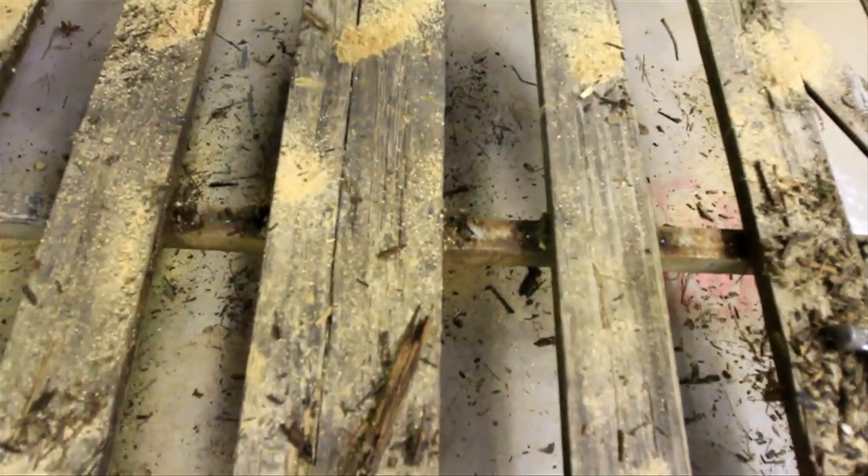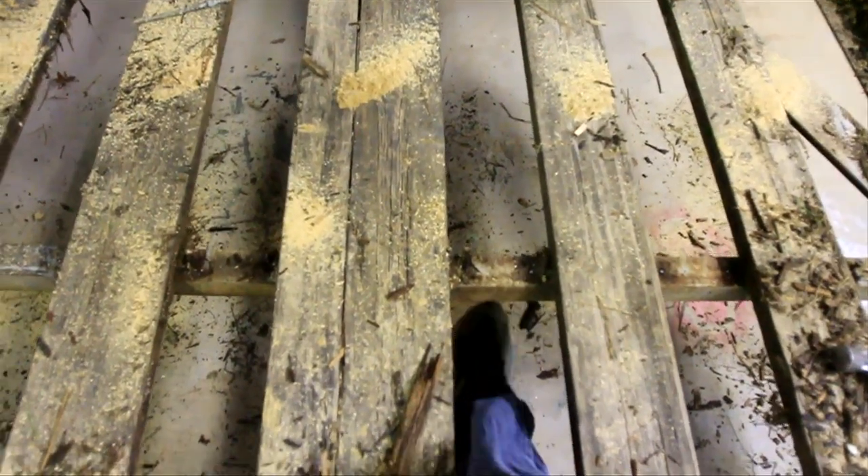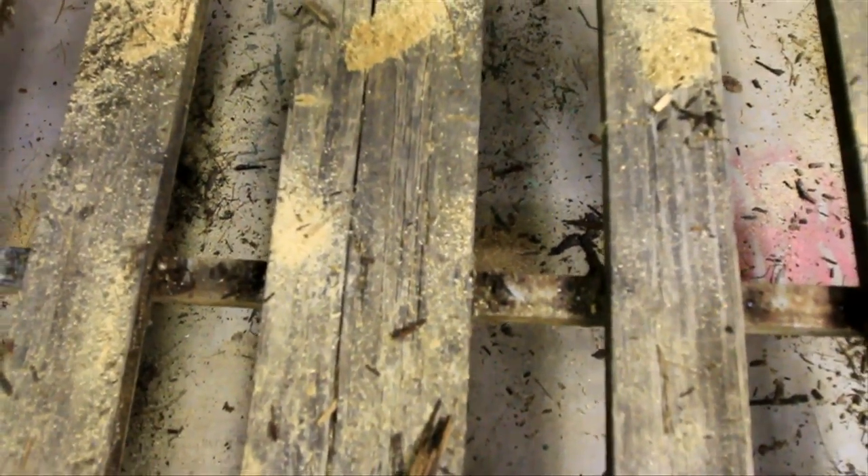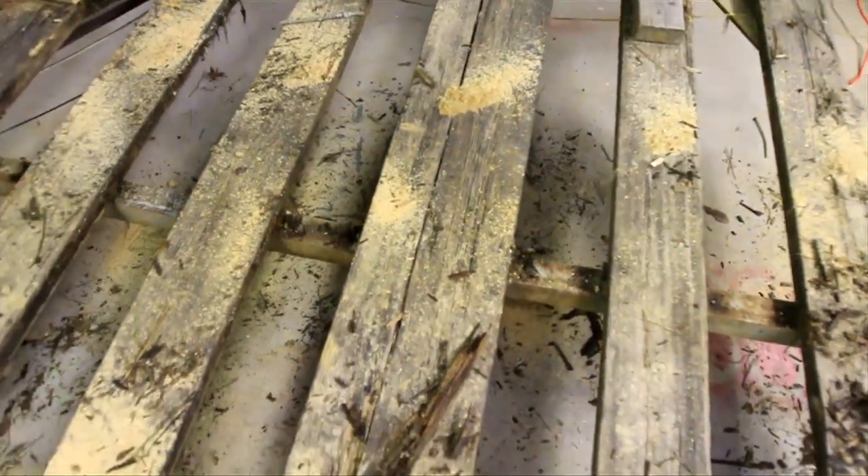Otherwise, what ends up happening is you get some boards in the middle that just bend the crap out of these bars in the middle here. They're not real strong. But that seems to work.